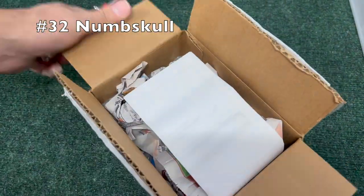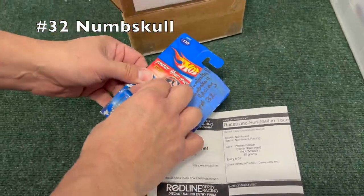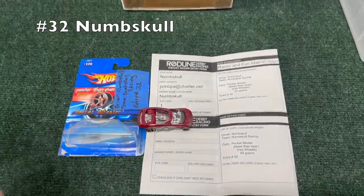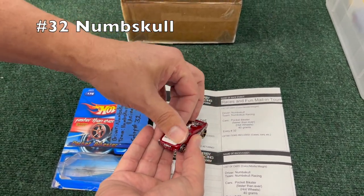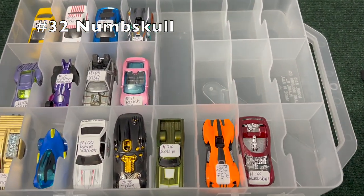Taking quite a while to open this one — had a hard time finding the seam. I believe this is a vintage Hot Wheels car — very cool, made in Malaysia. A lot of Hot Wheels cars are made in Malaysia. Pocket Bikester — at least that's what the package says. I'm not sure if that's original packaging.